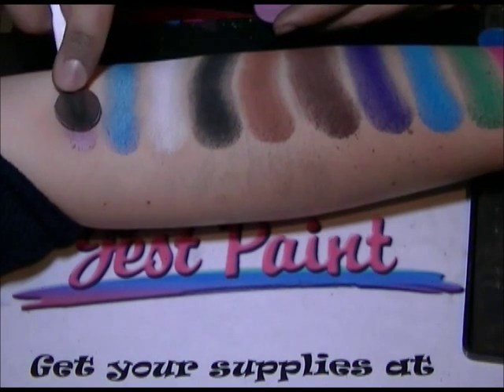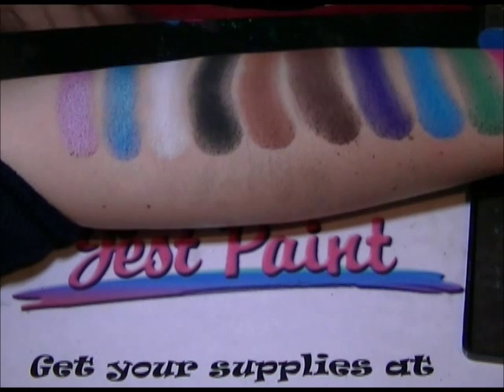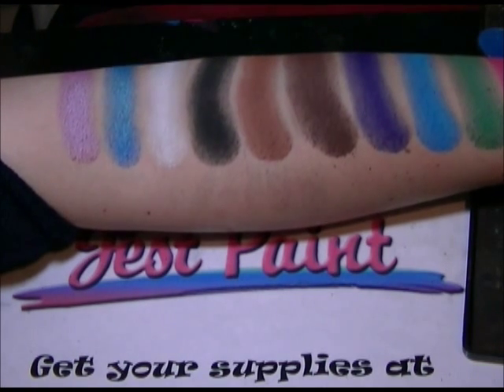This is a shimmery pink — that's a shimmery pink. I love this pink too. It's extremely opaque. A lot of people ask how it compares to the Ben Nye shimmers.